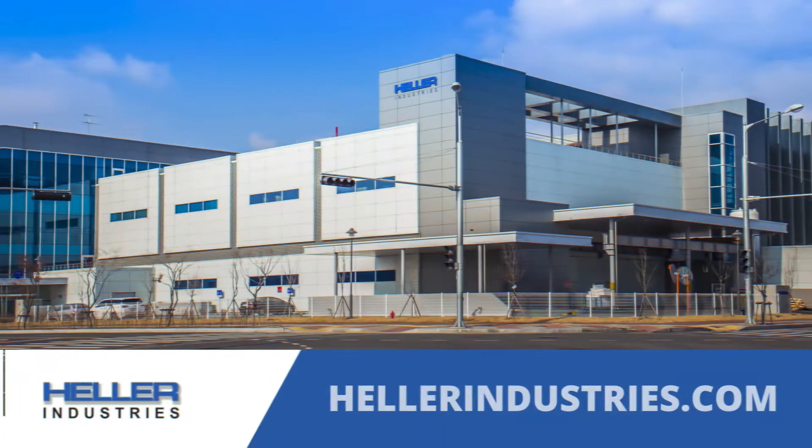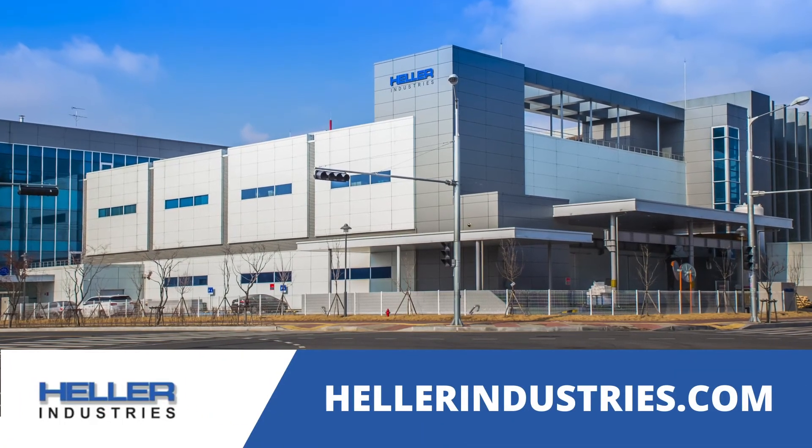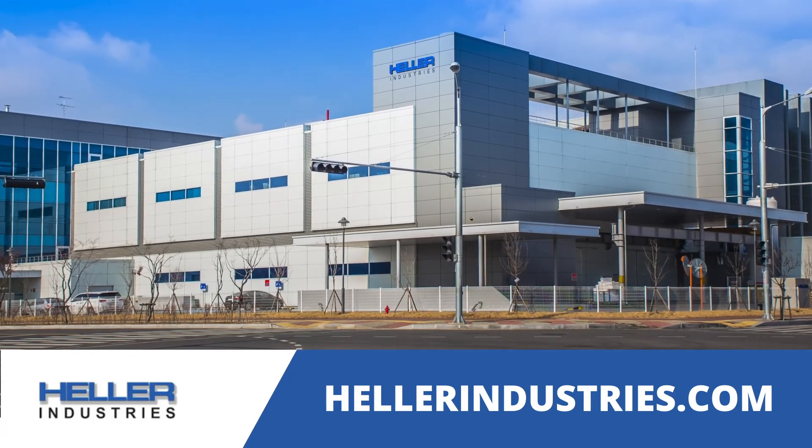For superior performance and the lowest cost of ownership, talk to the experts at Heller Industries, reflow company of the year in 2020.